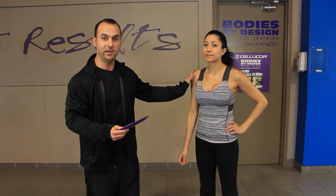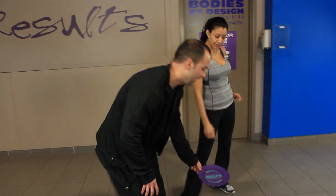The first of five exercises that we'll be showing you is the Mountain Climber. I have Wendy here to demonstrate the first of the five. It's mainly lower body and core.